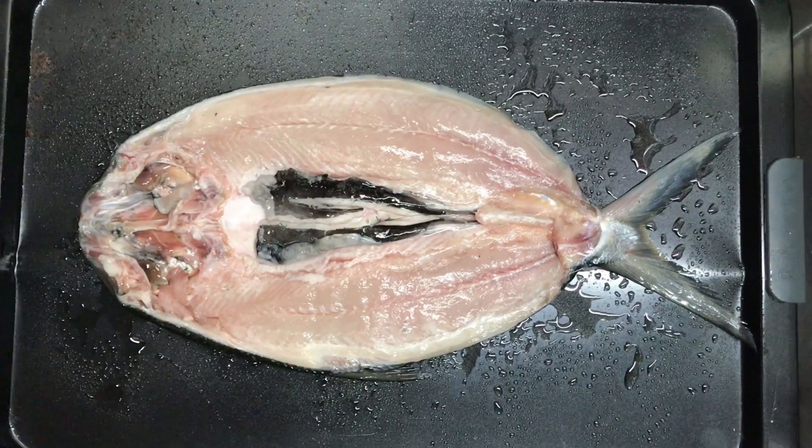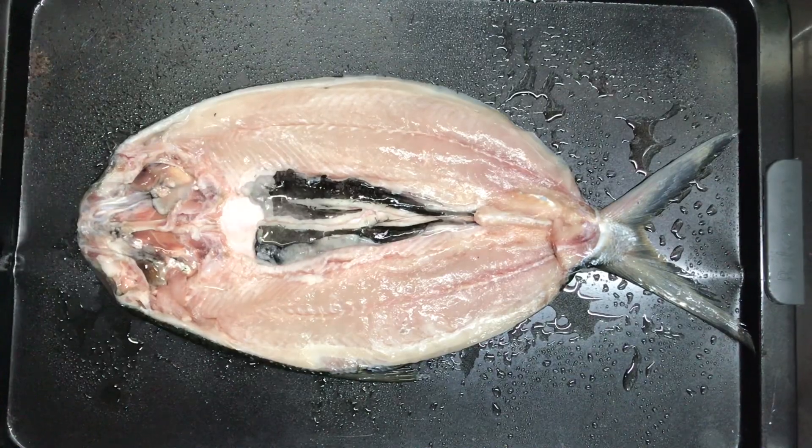This is gonna be a quick tutorial of how to make the best, easy, cheesy, baked bungus.